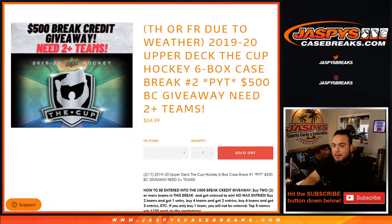Remember, we have $500 in break credit being given away if you buy two or more teams. How to get entered: you just buy two teams, that's one entry. You buy four teams, you get two entries. You buy six teams, you get three entries, etc. If you only buy one team, you're not going to be entered, but good luck.